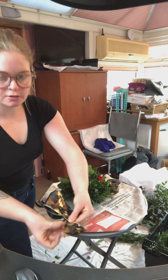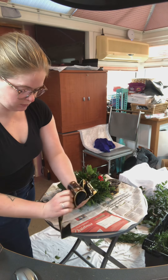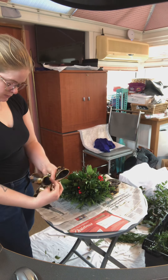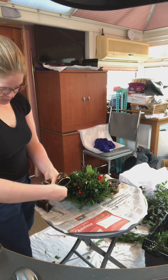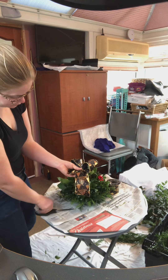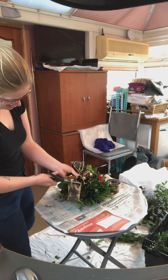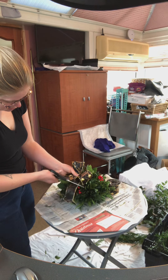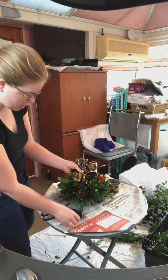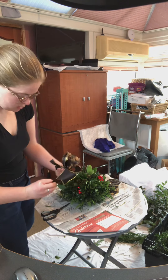It's a bit fiddly. Fold it flat on itself like that. I'm going to cut this end to the same length. Like that — a nice little bow.